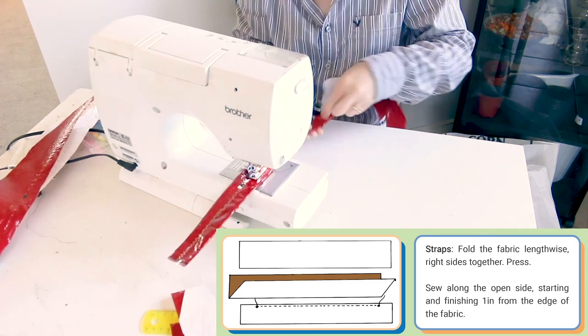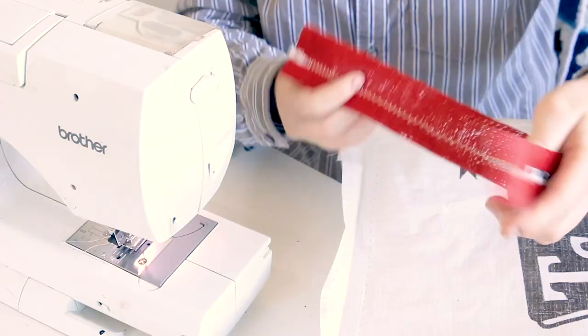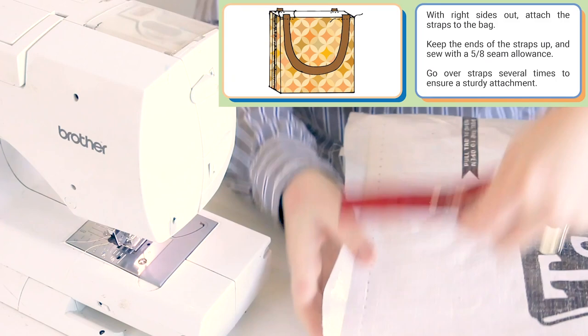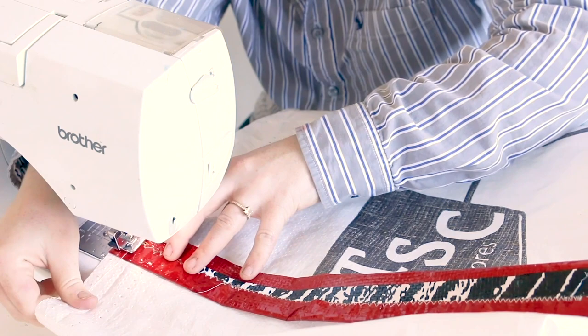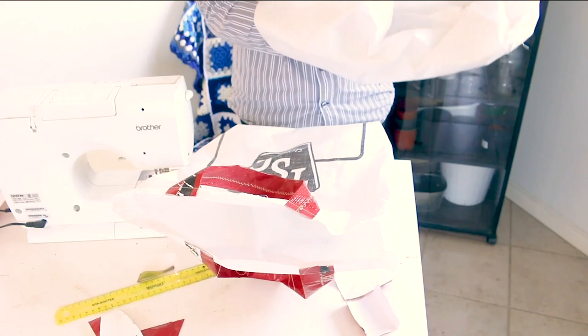Now make your straps. If you're doing tubes that you have to turn inside out, that's great. For me, I just folded over the fabric in thirds and did a zigzag stitch down the middle. At this point our bag looks like a rectangle and we're going to attach the straps. Just put the straps so that they are facing down — your brain is going to want to put the straps facing up, but this is going to be turned inside out in the end, so you can see how I've got them facing down.